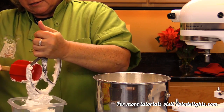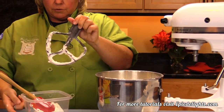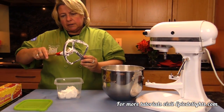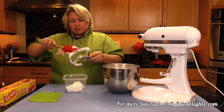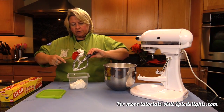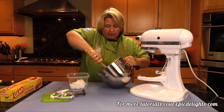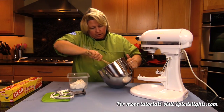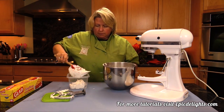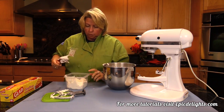What usually happens, even the next day, is the liquid will separate a little bit down to the bottom of the royal icing. What you want to do is just mix it back up. Some people think it's dried out and that they need to add more water, but you don't — just mix it all back together. You can color this with regular gel food colors, and if you need it thinned down, just add a little bit more water.